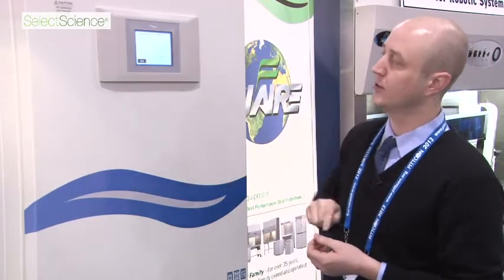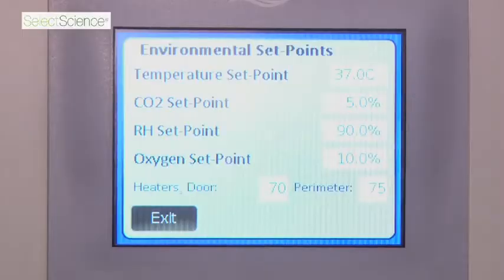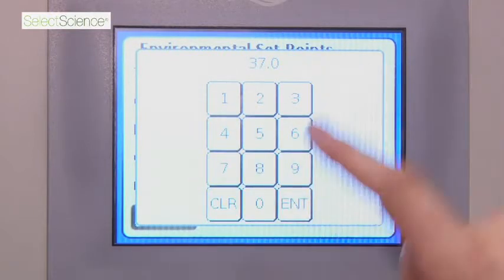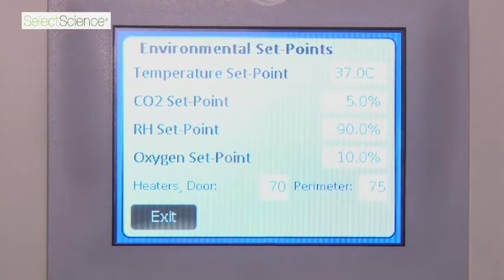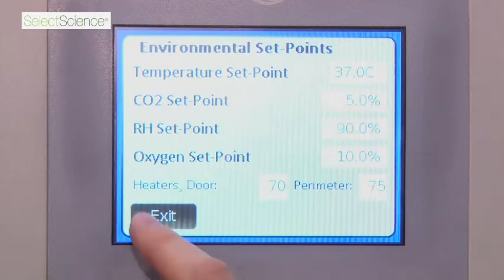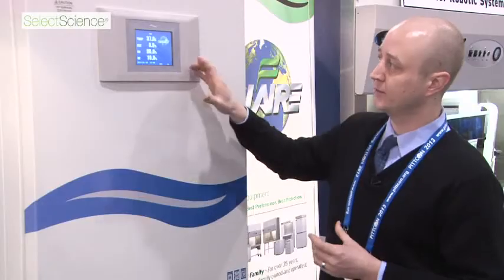If you ever need to change your set points, it is very simple. You just click on whatever you want. Here it is showing your set points for temperature, CO2, humidity, and oxygen. You just click on that, enter in your set point — usually right around 37 degrees Celsius — and hit enter. Down here you also have extra control for heater controls, which will help cut down on any type of contamination. It is very easy and simple to use.